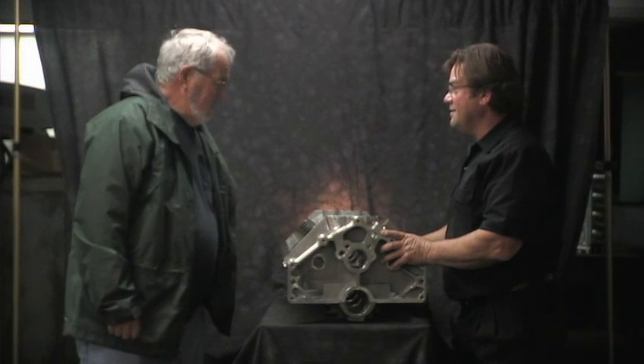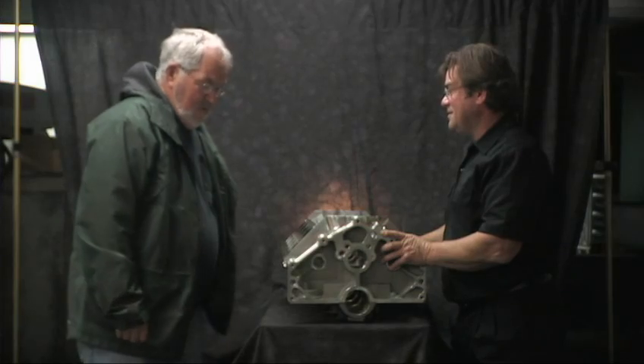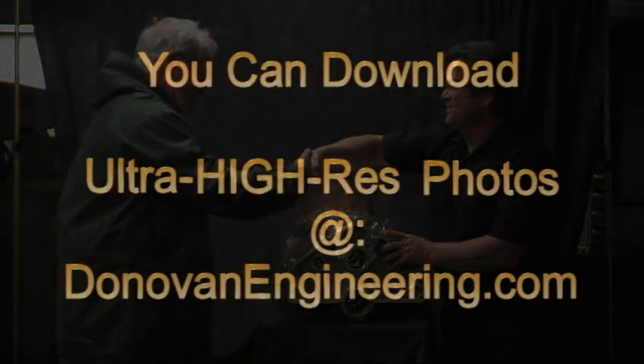Woody, that's a hell of a deal there. Thanks for having us out to look at your block. Thanks Woody.